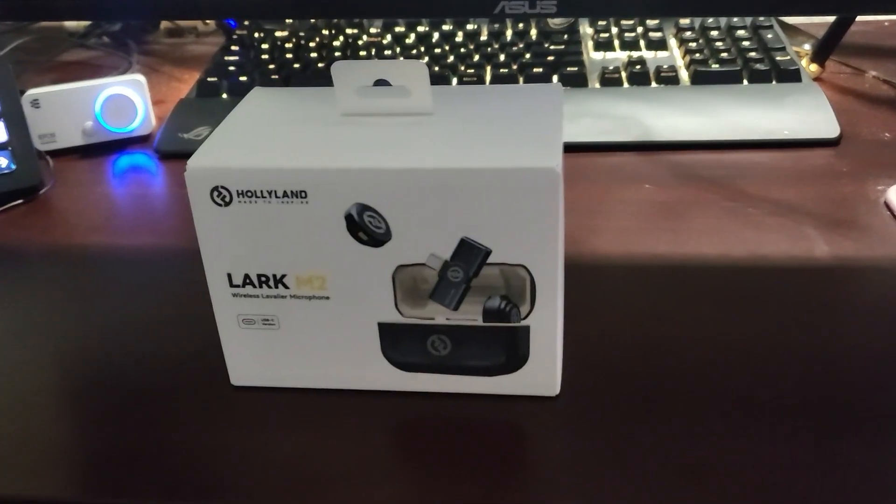Hello YouTube, what's going on? Today we're going to unbox the Lark M2 wireless microphone, and right now this is my voice on the cell phone microphone, so let's get to it.